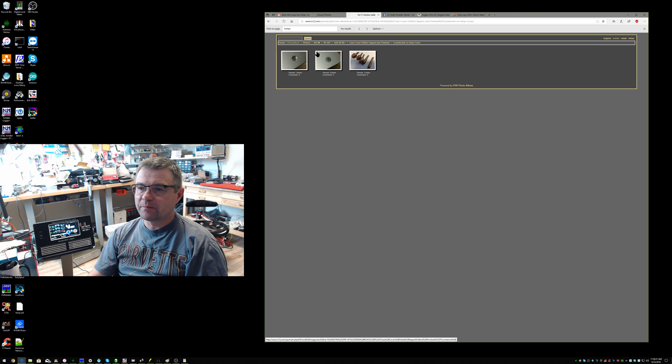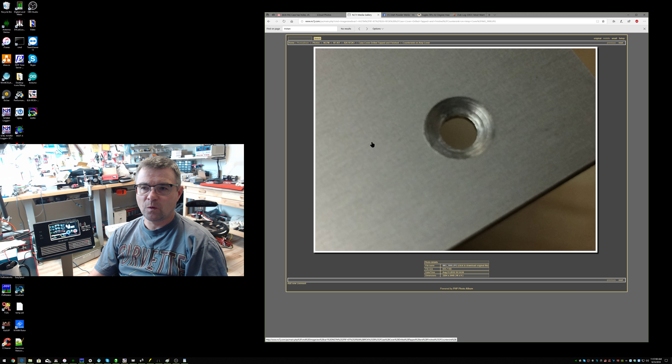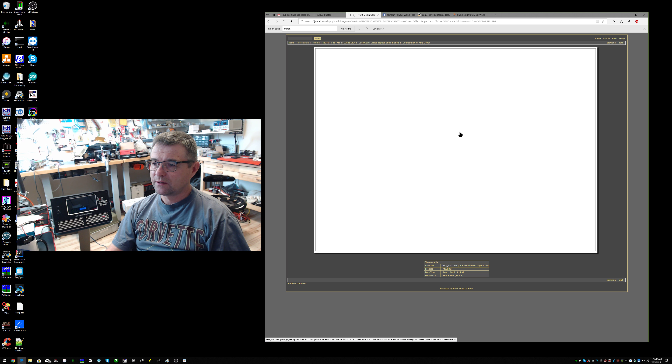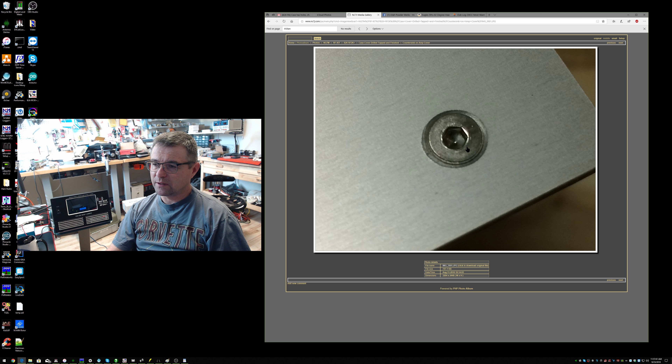Let's talk about the countersinking on the cover. These are pictures from early on when I received the amplifier. The case holes are already drilled in the cover — there are four holes, two on each side on the bottom of the case. I used a single-fluted countersink that I had on hand. I would do that a little differently now — it was kind of rough, but it worked fine after the powder coating. I have a little drill press; I did the countersinking on the four existing holes.